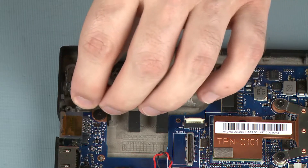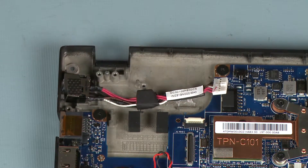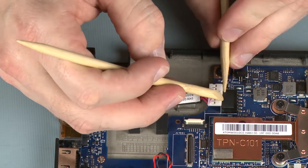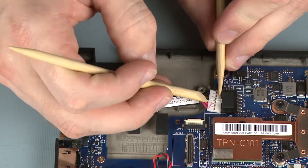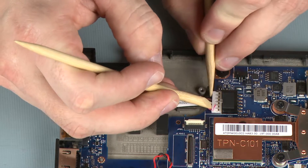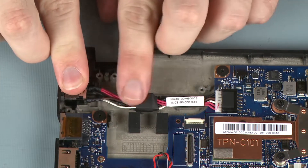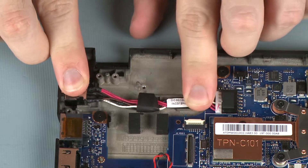Replacement. Place the power connector into its cradle on the base enclosure. Connect the power connector cable into its connector on the system board. Route the power connector cable through the routing channel on the base enclosure.